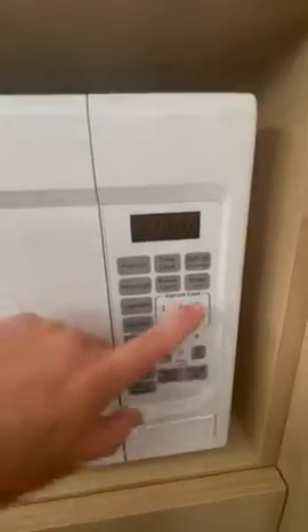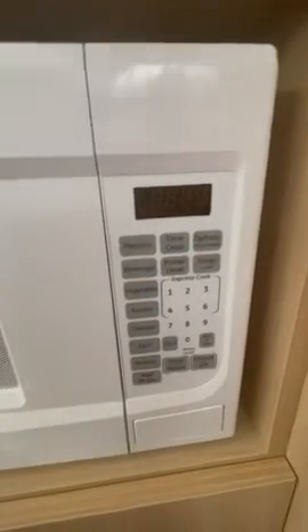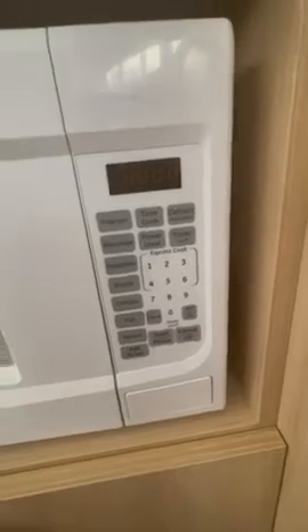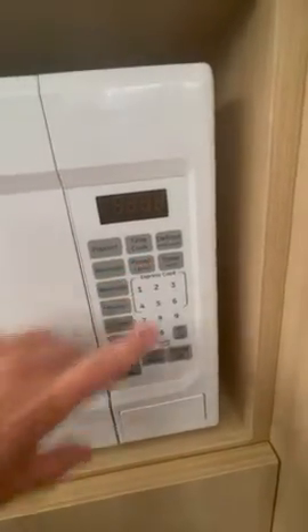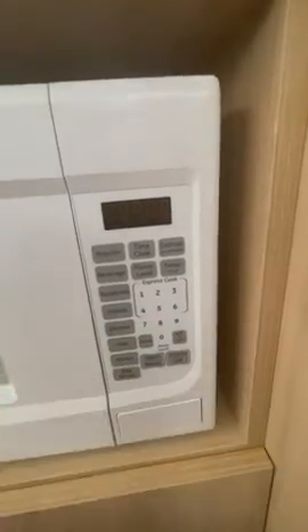It comes with a timer as well as a defrost option, which is really nice. You can also adjust the power level on it, and there's a clock on it which is really useful.